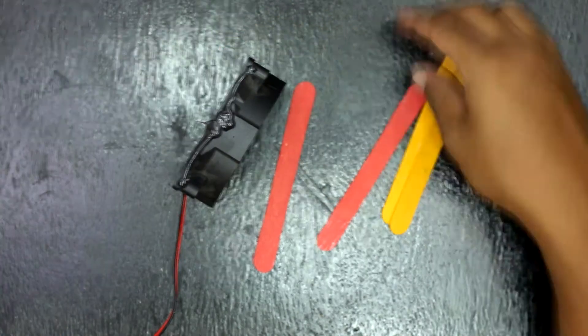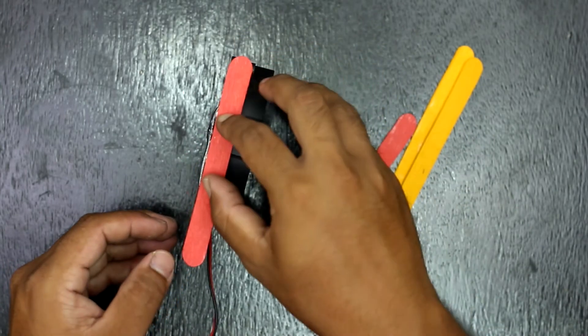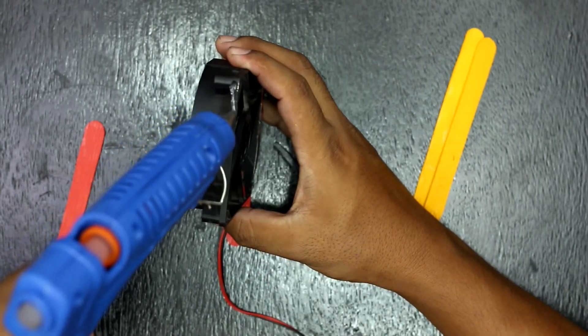First of all, glue the popsicle sticks to the side of the PC fan and attach the base popsicle sticks. Let's get started.